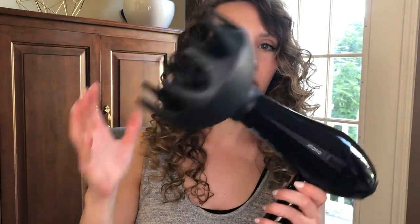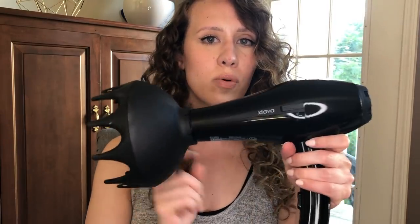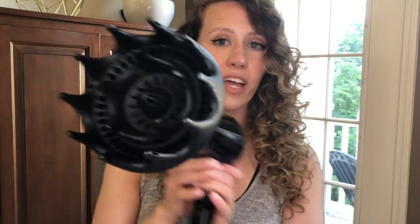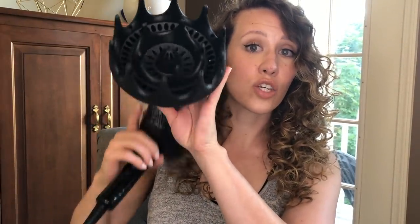This diffuser is from Xtava — it's their Black Orchid diffuser, and I also have their Pro Hair Dryer so that the diffuser would fit. The bowl of this diffuser is huge and it's really deep, which I love. This is my favorite diffuser. Now you know what you need, so we can get into it. The next thing you'll see is me in my bathroom showing you exactly how I get these results. All right, here we go.